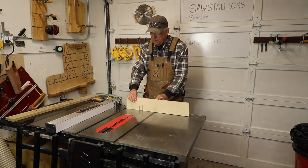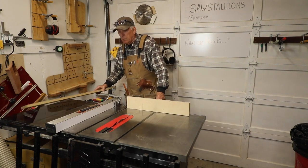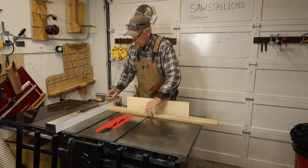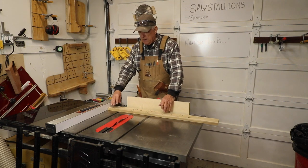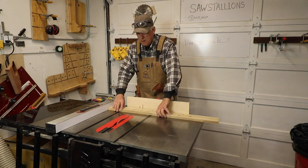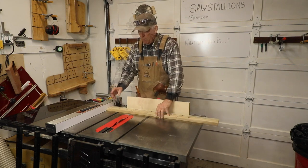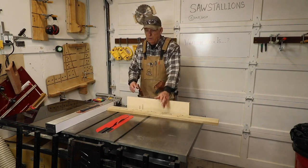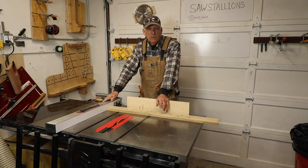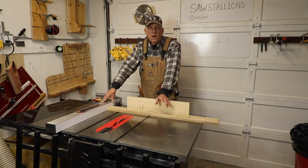One of the things you might be tempted to do when you want to get a repeatable cut — let's say I need a repeatable cut of nine inches — is to just bring over my fence and line it up at nine inches and then try to push against that. But that is a no-no. Maybe you haven't built your cross cut sled yet, and maybe you don't have your miter saw yet.